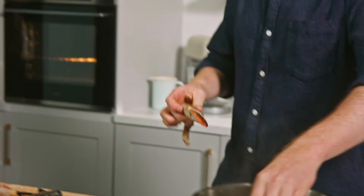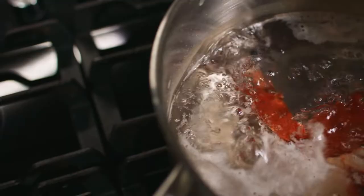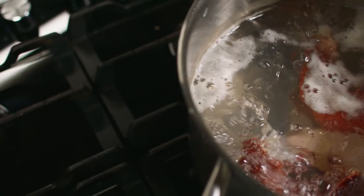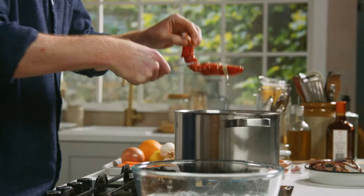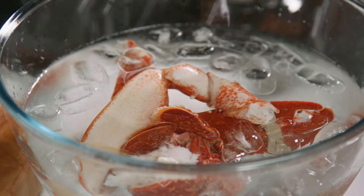Now the times for cooking: claws go in for five minutes and the tail will go in for the last two. Three minutes have passed, now the tail goes in for two. Five minutes have passed — take out the claws and the tail straight into ice water to stop the cooking process immediately. I'll leave that there for about five minutes and then we can crack open the meat.